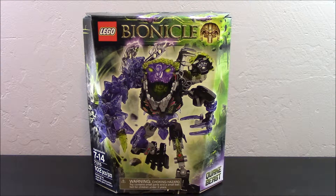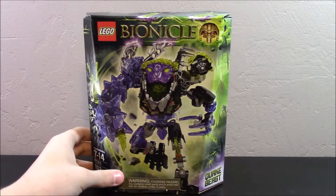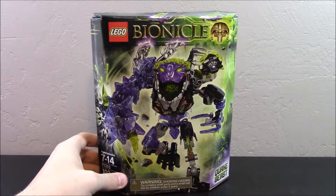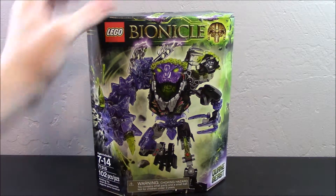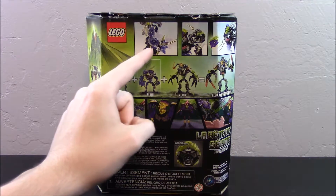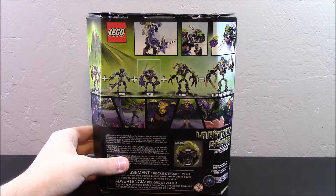The box is pretty much what you would expect for your $15 Bionicle set. It is made out of thick cardboard, which I'm really happy with, and you have the nice Bionicle logo up here with the mask of control in the corner. There's a really menacing picture of Quake Beast that looks actually really nice. Flipping around to the back gives a better look at some of the functions including the weapon activating, the shadow trap closing in on a mask, and of course the mask popping off.